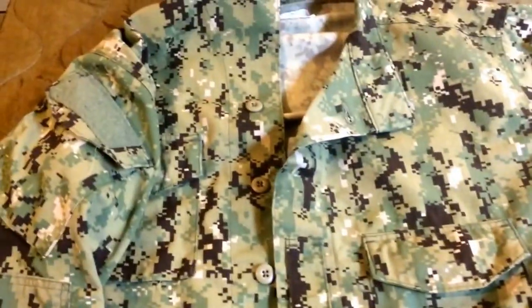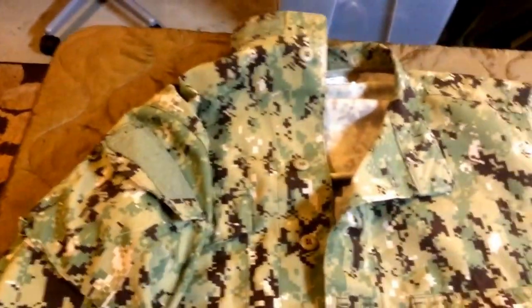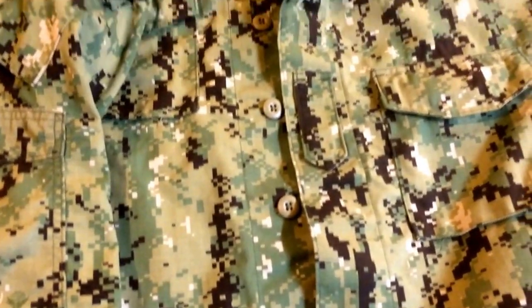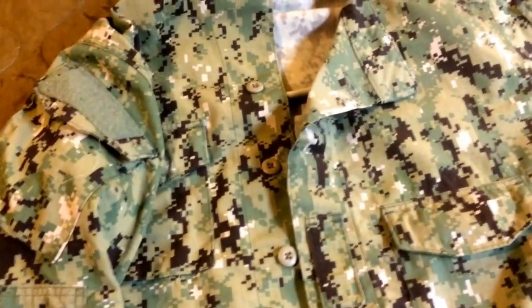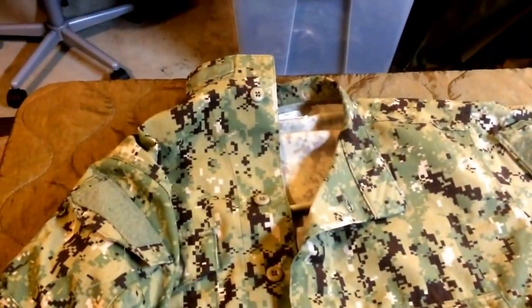Very good camouflage. If you want to see the testing of it, go back to the main channel and you can see the camo testing of all different kinds of camouflage. If you have any questions, comments or concerns, please feel free to voice them, and like, comment and subscribe. This is Bandit signing off from Priority One Surplus. Thank you.